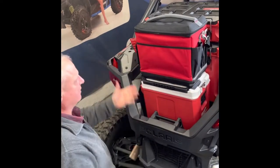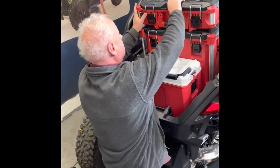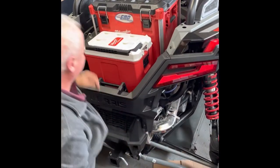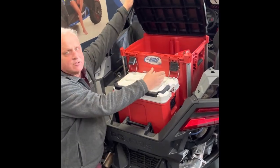Most guys are going to probably want two of them. That'll show you two different configurations. The reason the back one is raised up higher is so you can reach the latches.